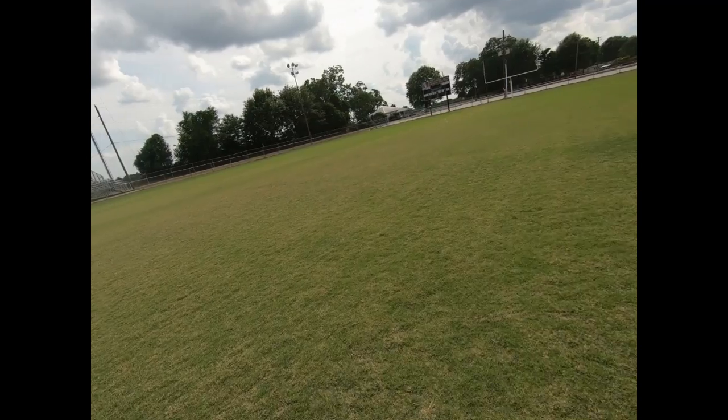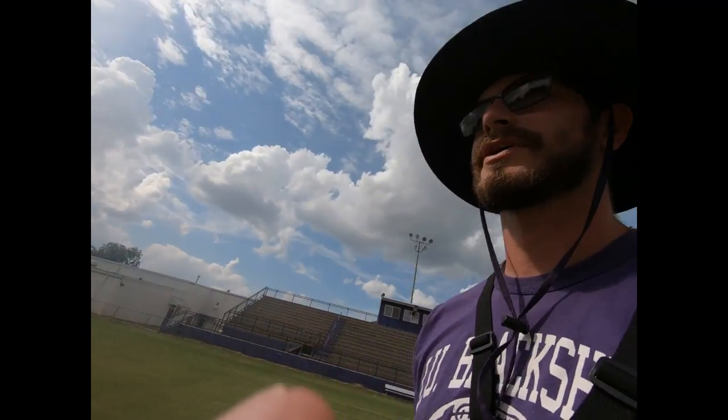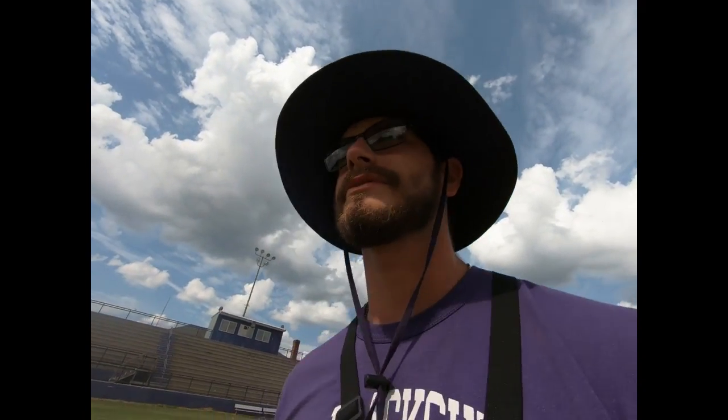I got the practice field and game field cut, as you can see. I'm helping Coach Sims now with the sprinklers, trying to figure that out and get these to pop up and water the field. It hasn't rained in about three weeks, so it's really dry. We've got to pop these sprinklers up real fast.